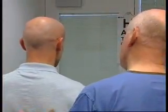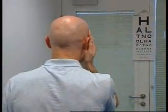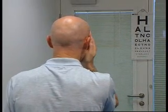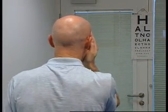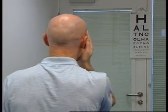What I'd like you to do is cover up your right eye and read the letters starting at the top. H-A-L-T-N-C-O-L-H-A-E-C-T-N-O-C-L-O-H-N-A-A-E-N-L-O-H-C-T. Fine, that's about as far as I can go. That's good.